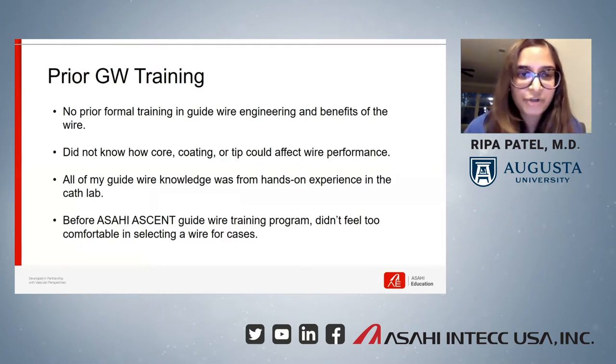As far as my prior guidewire training before the program, I really didn't have any formal training in guidewire engineering or the benefits of wires. I didn't know how the core, coating, or tip could affect wire performance, and all of my guidewire knowledge had been gained from hands-on experience in the cath lab. Before participating in the SIASEN Guidewire Training Program, I wasn't too comfortable in selecting a purpose-built wire in cath lab cases.